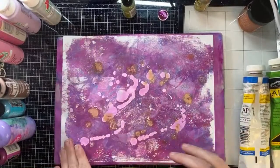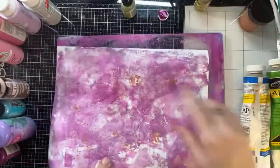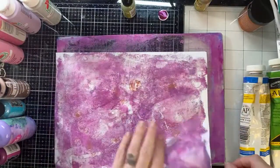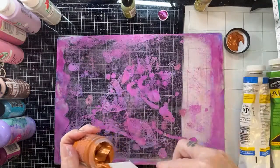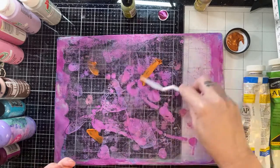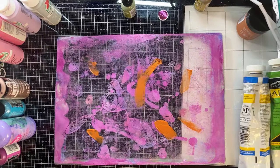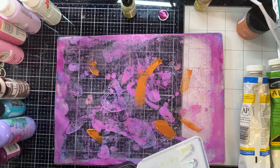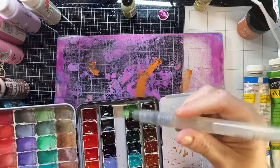When I'm gel printing pages for a junk journal, I want to do both sides — just like this. So when it goes in my journal there's plenty of beautiful gel printing on both sides. Let's add some more lunar paste and throw some watercolor at this too. I'm devoted to staying in touch with the comments tonight — I sometimes get so wrapped up in creating that I lose track of you guys.